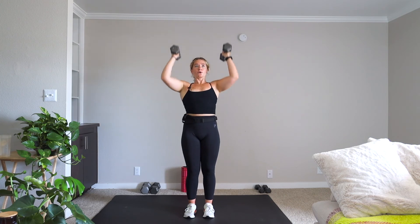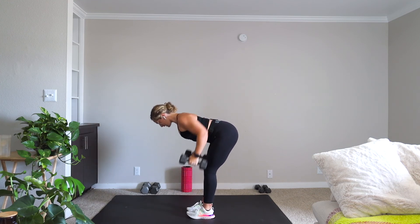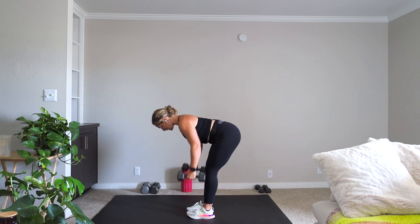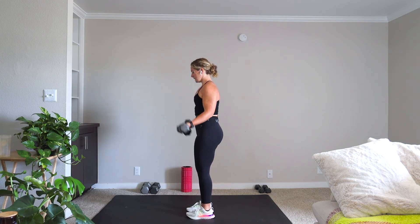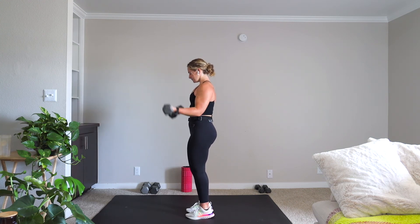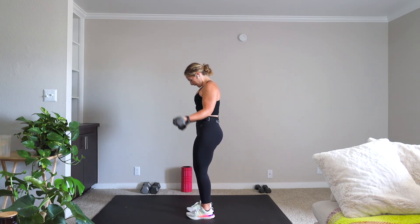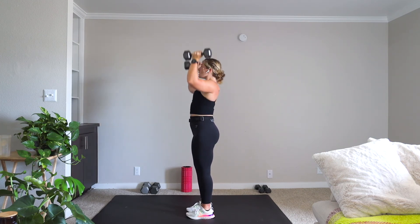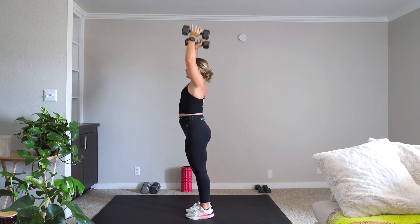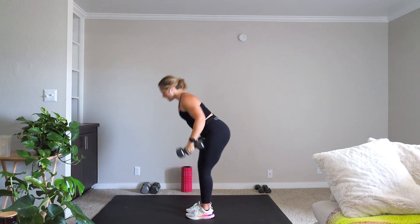Five presses. Instead of renegade rows, just take a standing low row for five. Stand it up. Going for five, five, and five. Five presses. Five low rows.